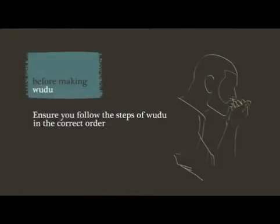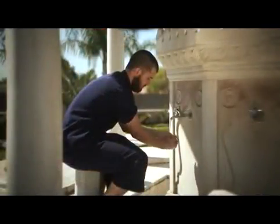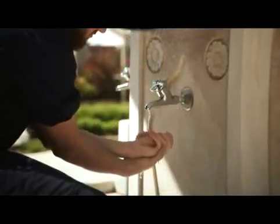Let's begin to perform wudu. It is important that you perform the following steps of wudu in order. Step 1: begin in the name of Allah by saying Bismillah. Step 2: completely wash the hands, including the wrists and between the fingers, three times.